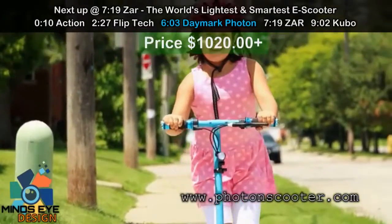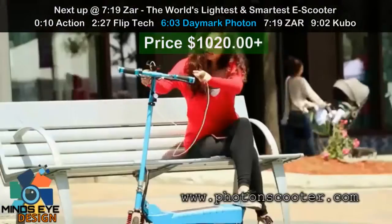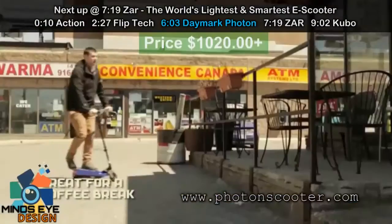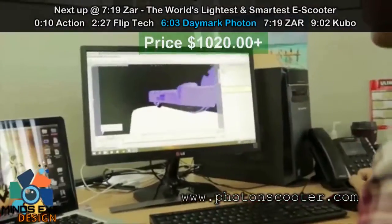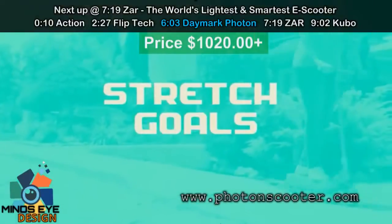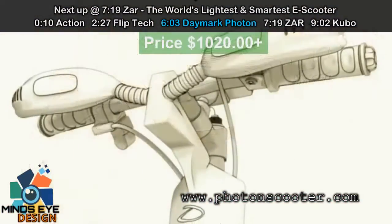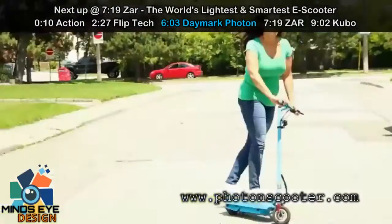I see the scooter bringing smiles to kids of all ages, from 7 to 77. It also has a USB port where you can charge your phone on the go. What you see in this video are various prototypes developed over the last two years. With the added shocks, air tire, and upgraded fairing, we can reach our goal to make this scooter top of the line at an affordable price.